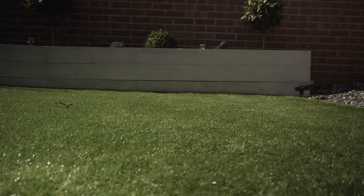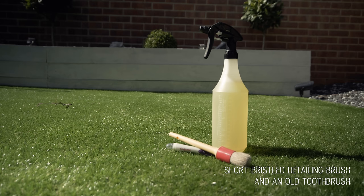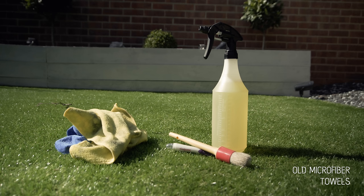A couple of things you'll need to complete the task: an all-purpose cleaner — if you have a concentrate, dilute it to around 1 to 10. It's pretty strong but you'll need to remove some stubborn dirt and mould. Soapy water will also do, but put it in a spray bottle for ease. You'll also need a short-bristled detailing brush or a toothbrush — I'd recommend both. Some microfiber cloths; these are going to get really dirty so use old ones if possible.